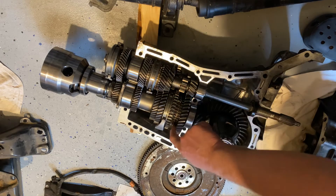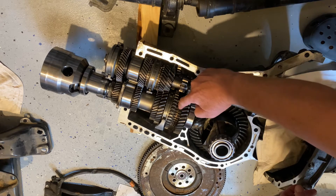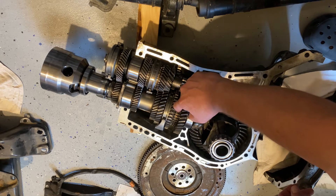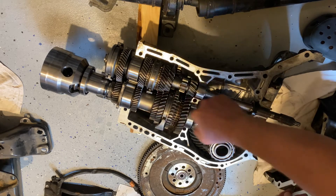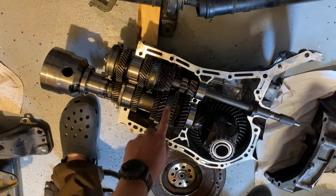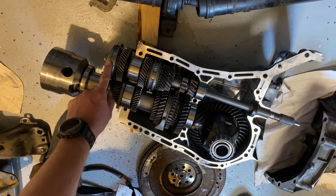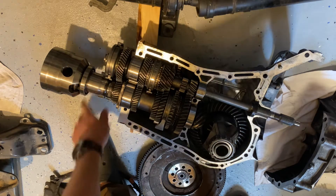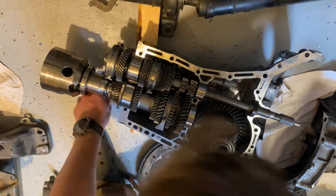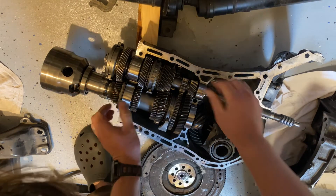You have a better view of the synchro in there — you can see how I can move it back and forth. That little bit of wiggle room allows the mechanism attached here to slide and engage, locking the output shaft with the gear you select. There's a shift mechanism on first and second, another on third and fourth, and another on fifth — all controlled by your shift fork when you move the shifter, moving the different linkage rods to engage different gears.